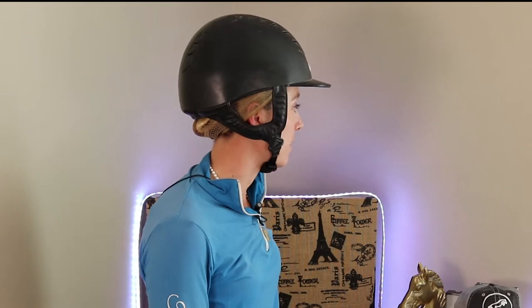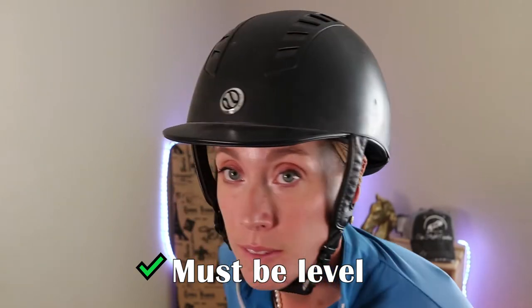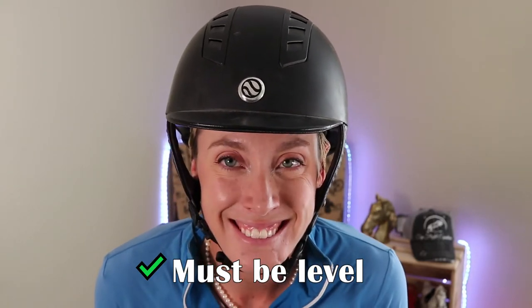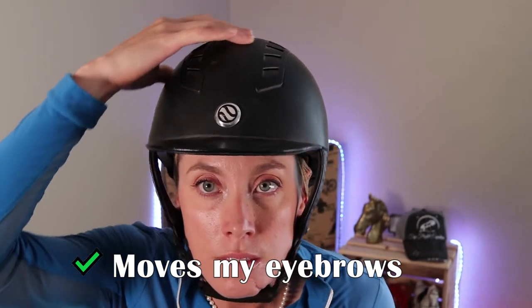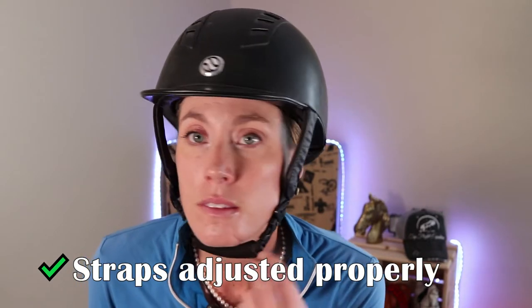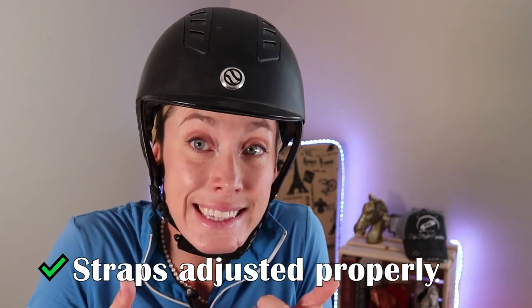You have the chin straps snug and the ear straps just below my ear. Here's a closer look at how it should be sitting — it shouldn't be sitting on the back of your head, it should be pretty level. When I grab the brim it should move my eyebrows, and when I move it side to side there shouldn't be a whole lot of shift. The chin strap should be fairly snug and the ear strap should be right underneath your ears. This helmet has fixed ear straps; there are others that have adjustable ones, which I'll show a little bit later.